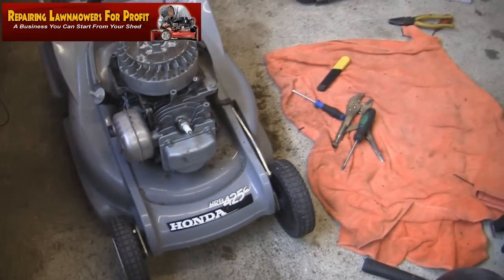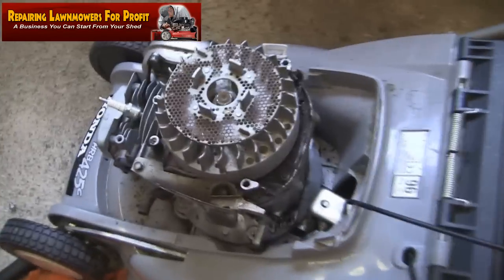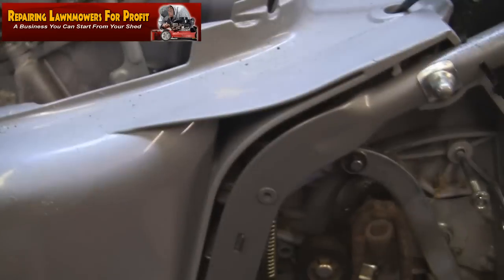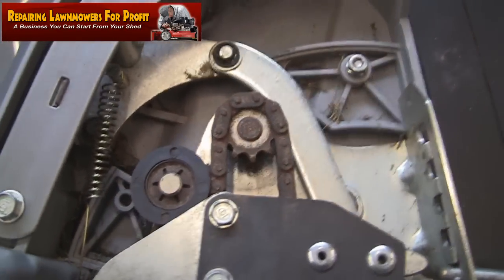You might think it's a shame I'm not just repairing this. These Hondas normally go for around £200 when sold, but although they're brilliant machines when working, like a car, when they're not they can be a real pig. The transmission box on the back has failed — the plastic has gone onto the plastic — and it's really difficult to turn. You've just got to cut your losses.